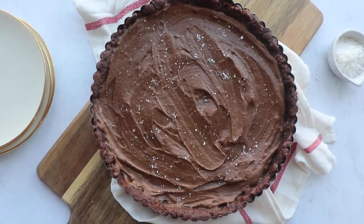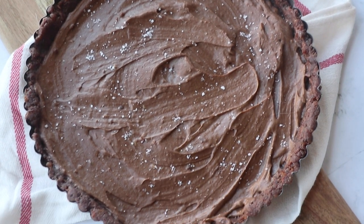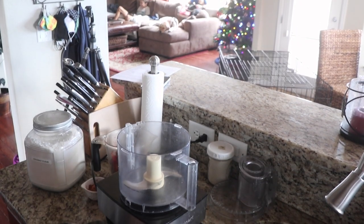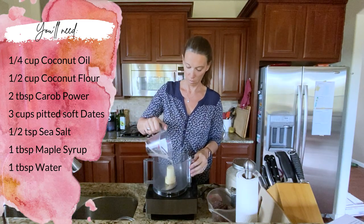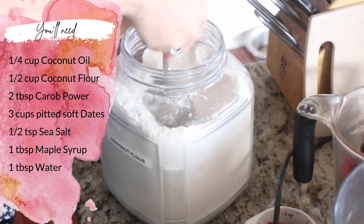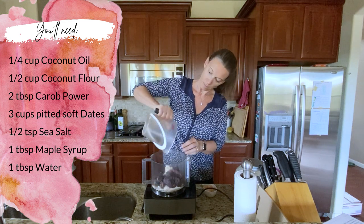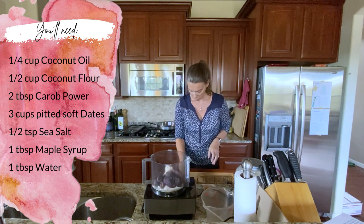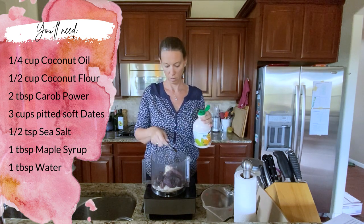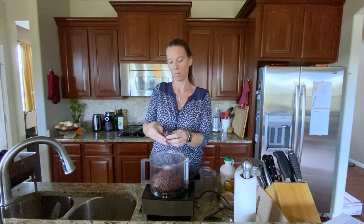While those were roasting I made the salted carob tart. This is a no-bake dessert that stores well in the freezer, so you can make this several days ahead of time if desired. To make the base, add to a food processor: one quarter cup of melted coconut oil, a half cup of coconut flour, 2 tablespoons of carob powder, 3 cups of pitted soft dates (about 12 ounces), one and a half teaspoons of sea salt, one tablespoon maple syrup, and one tablespoon water.